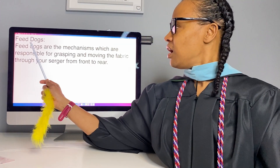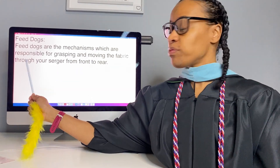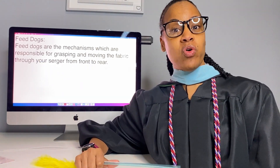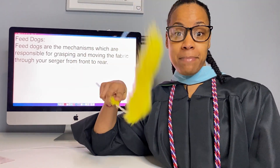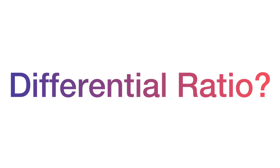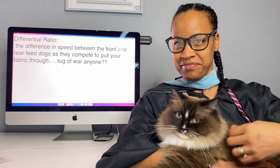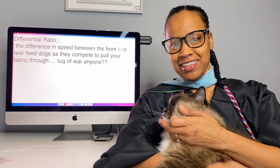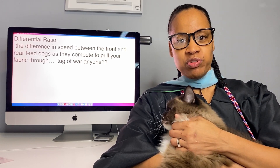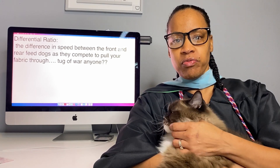Feed dogs are the mechanism which are responsible for grasping your fabric and moving it through your machine from the front to the rear. Differential feed ratio is basically the ratio of speed between your front and your rear feed dogs as they pull your fabric through the machine.